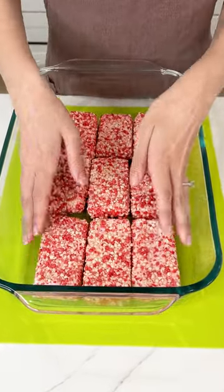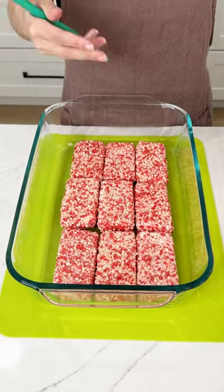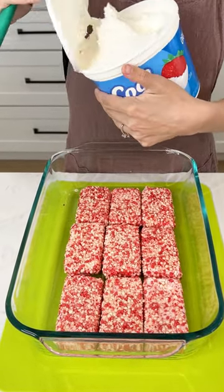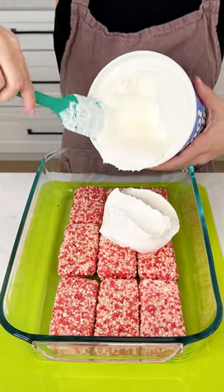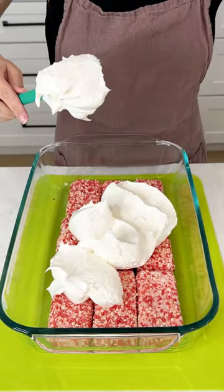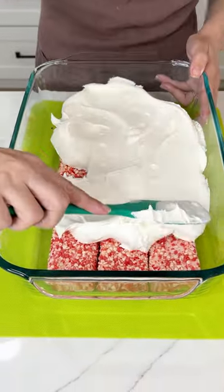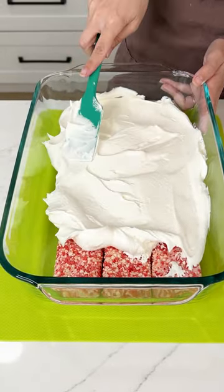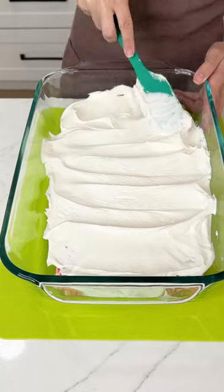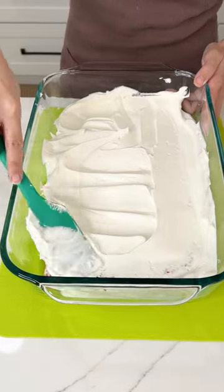We have our strawberry shortcake ice creams lined up in our baking pan. I did take out the popsicle sticks. Now I'm going to grab a big container of Cool Whip and use about half of it right on top of those strawberry shortcake ice creams. Those ice creams are my favorite summer ice cream — just so delicious and the perfect flavor. Just get this nice and smooth.